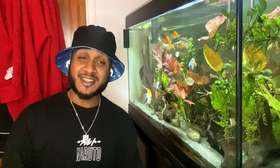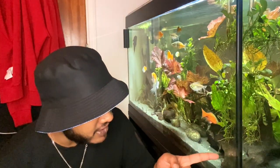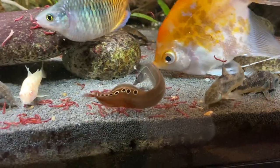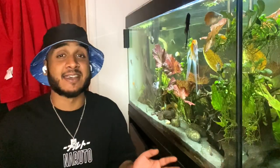My newest addition is my peacock eel, which you might be able to see right there. I did get that one recently so it's not confirmed yet, but so far they've all been completely fine — no one's attacked anyone.